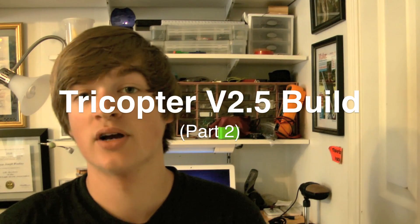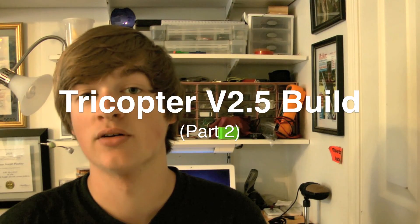Hello and welcome to Busy BTV. I'm your host Lucas Weekly and this week we're continuing with the Tricopter version 2.5 build with part 2. Now if you haven't seen part 1, click over here — I'll give you a couple of seconds.